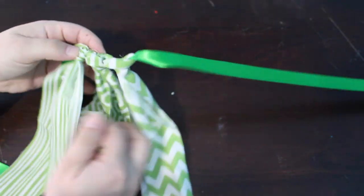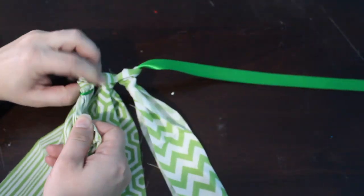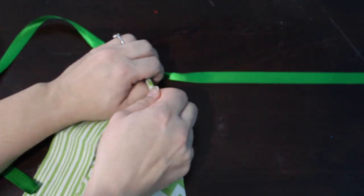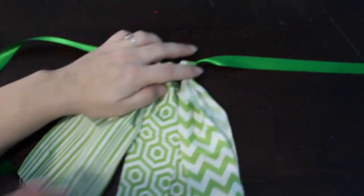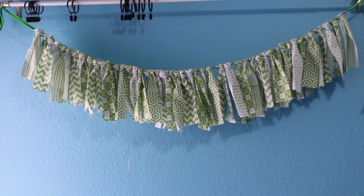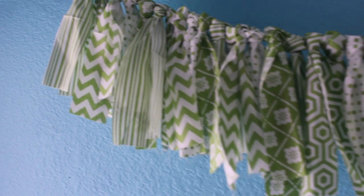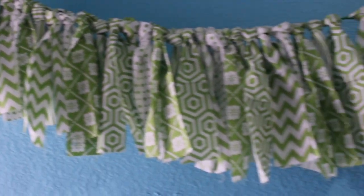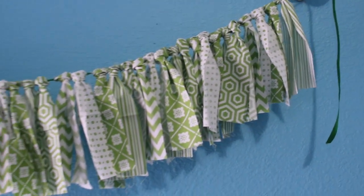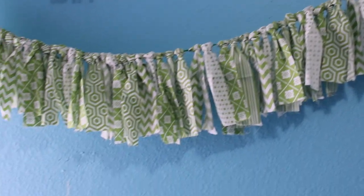Just make sure that you're always pulling in the same direction, because otherwise it looks a little funky when some are pulled to the front and some to the back. Then you just take all the rest of your strips of fabric. I kept track of the patterns because I knew it would drive me crazy to have random patterns everywhere. This is what it looked like when it was all done. I told you this is the simplest tutorial ever, but it's also really useful — hope you guys liked it, and I'll see you in my next video!